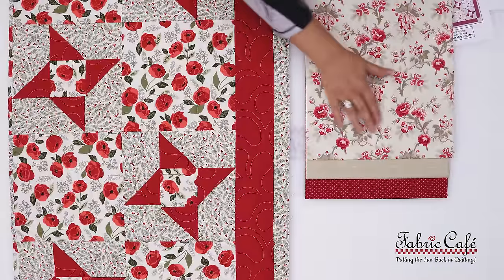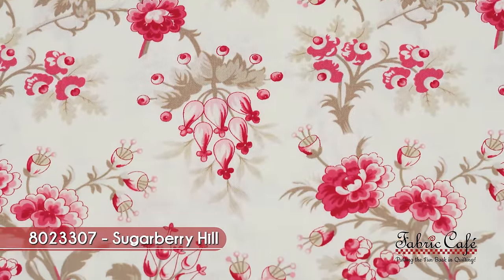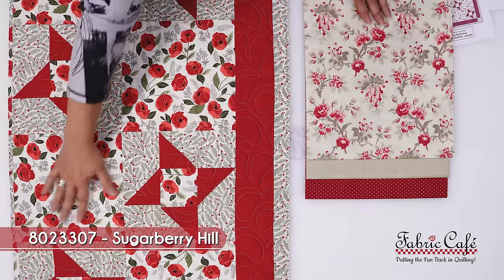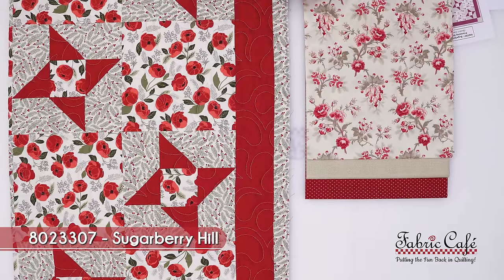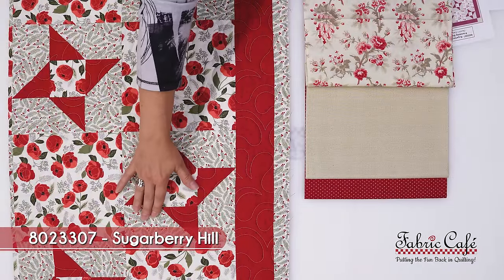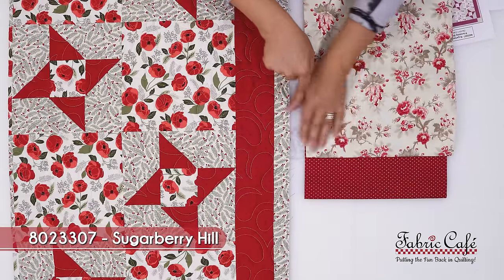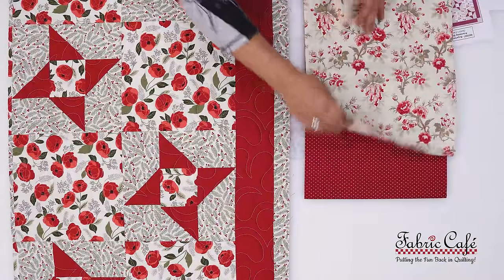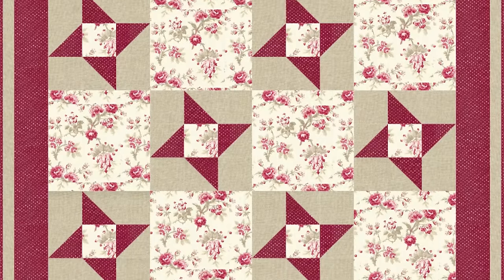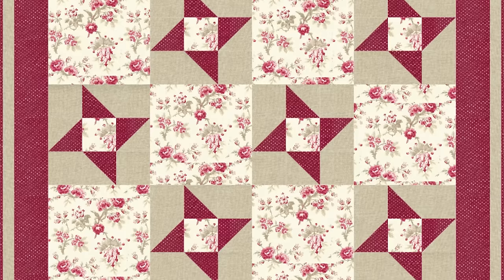Let's look at some other fabric options for this gorgeous quilt pattern. Here we have a beautiful, very soft, very cozy floral with reds, pinks, and beiges. This is our focus fabric — it goes in the large block of the Friendship Star as well as right in the center of the star block. Our number two fabric picks up the beiges in our focus so well and has a nice texture — it goes in the background of our star. Then our number three is a great red that picks up the reds in our focus perfectly — that's going to be our star and the border. I love this combination — it's so warm, rich, and elegant, and you can see how well it looks in the Friendship Star quilt pattern.